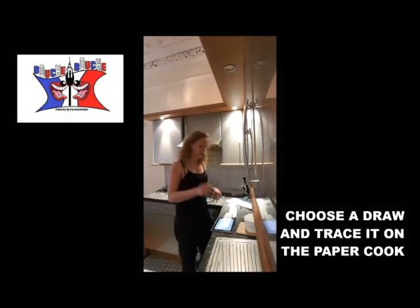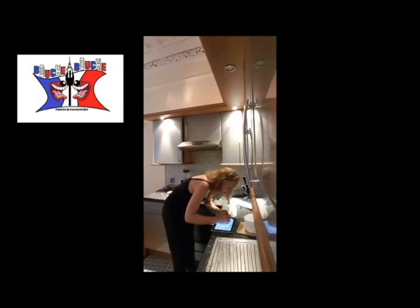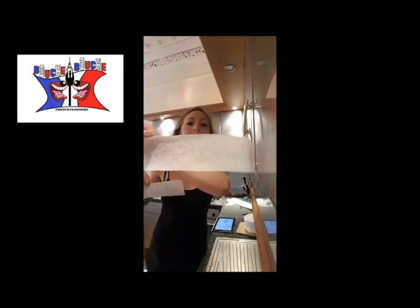And with the pen you just trace what you want. Here is what I obtained — I've done flowers and vines.